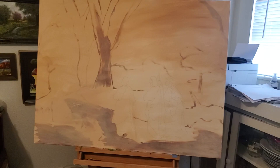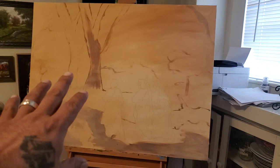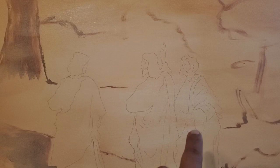I just wanted to share with you guys — a lot of times I don't do this all the time, but what this is called is a wash. I kind of sort of sketch what I'm gonna do. If you get close, you can see Jesus talking to two men and they're walking.